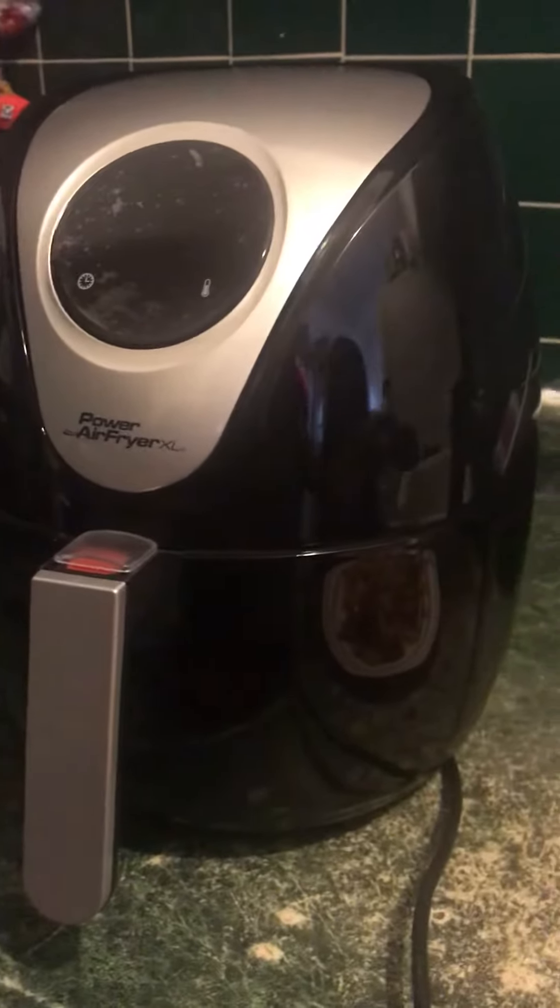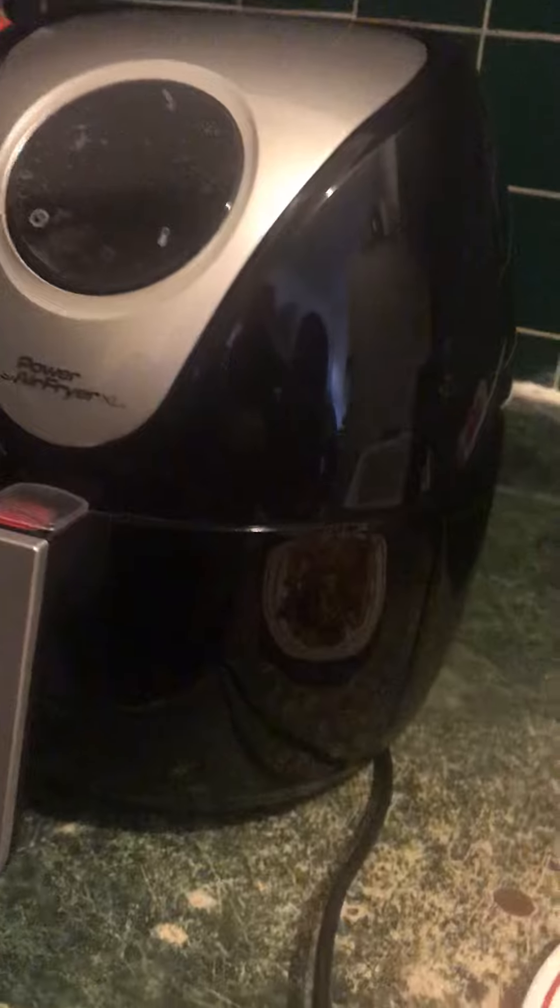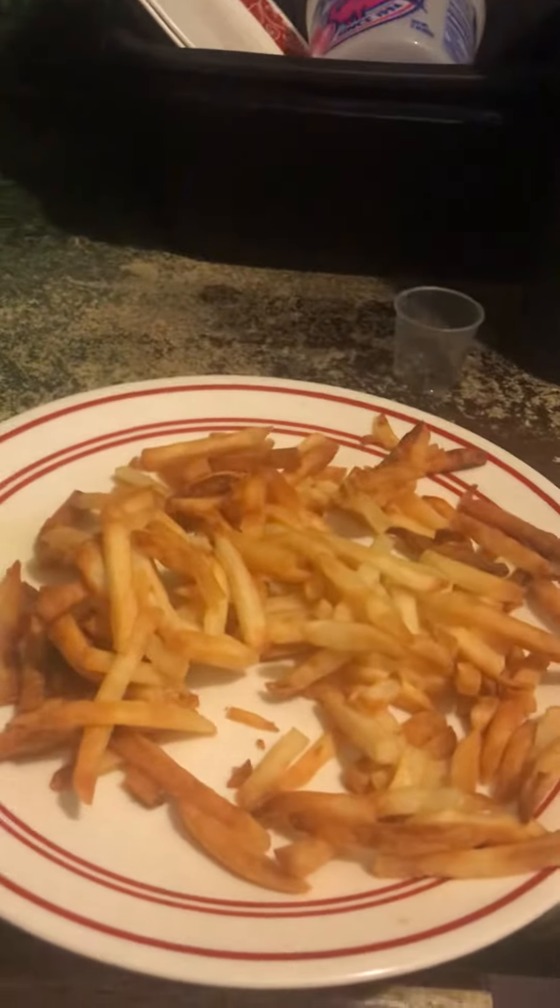And this is how it looks. This is the thing you can buy — the Power Air Fryer XL. And that's what it's called. We'll see you guys later in our next video. Bye! Bye!